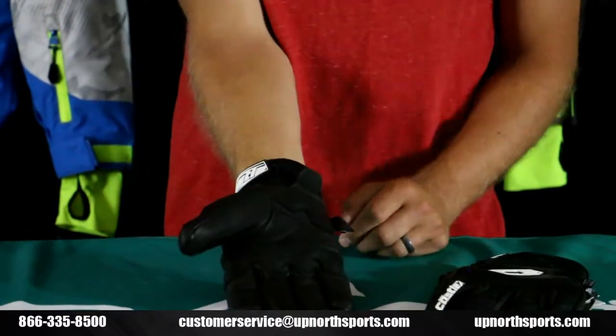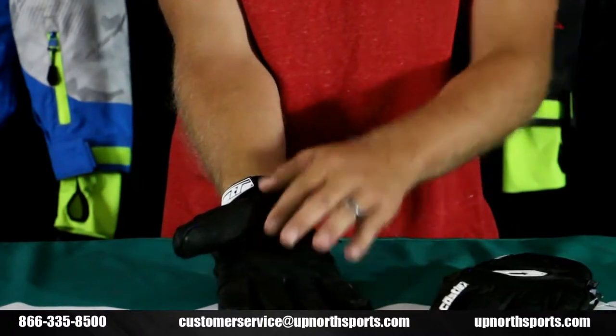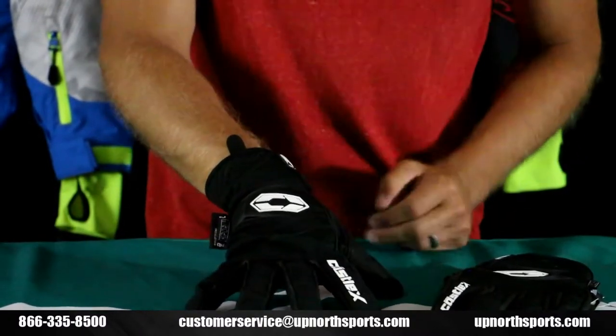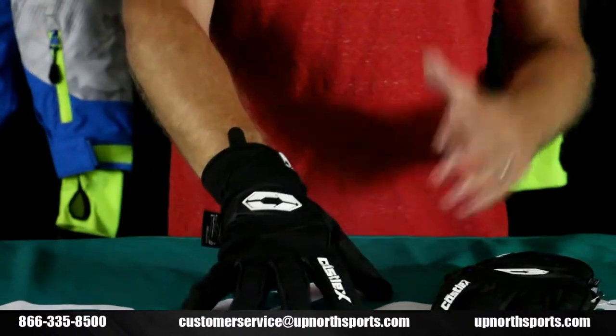Turning it over, 70 grams of insulation on the palm. Beautiful leather palm on this, with reinforced areas in the high abrasion areas and a nice pull-on tab. It's got a hypora membrane — windproof and waterproof. Again, 80 grams of insulation on the back of the hand, 70 on the palm.